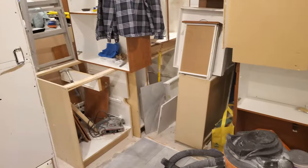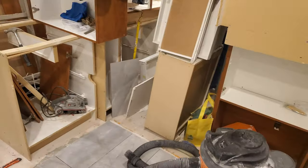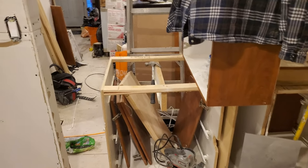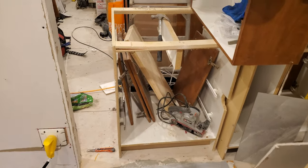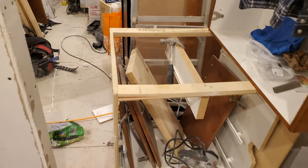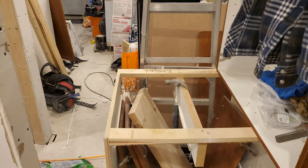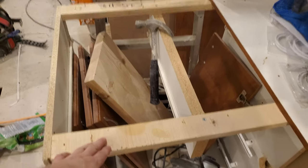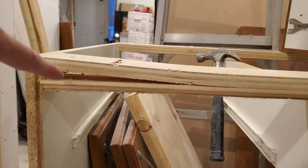It's a used kitchen so I don't love it — I don't actually intend to keep it — but it was dirt cheap, and as long as I can install it and get inspected, that's all I really care about. I'll build the kitchen that I want afterwards, probably out of nicer stuff like maple plywood.